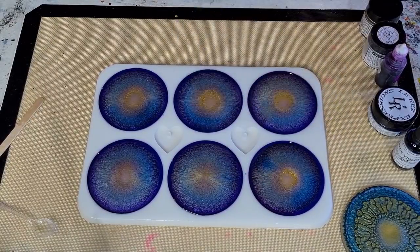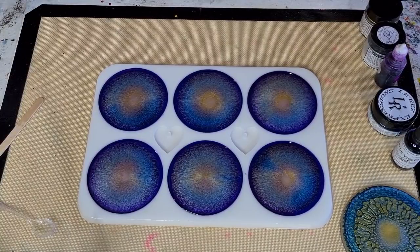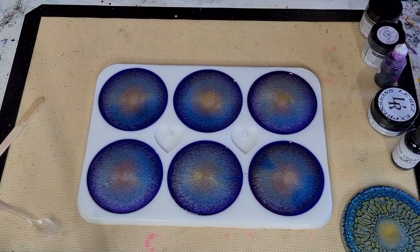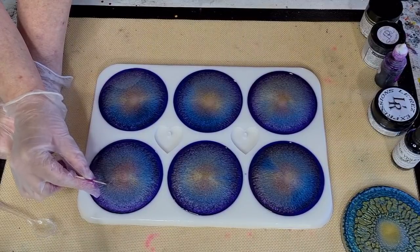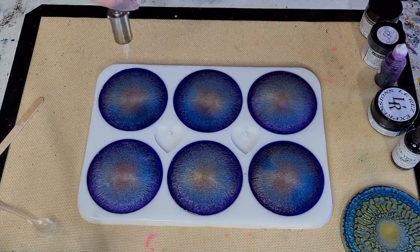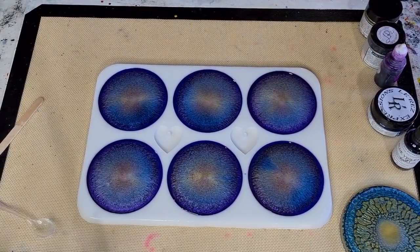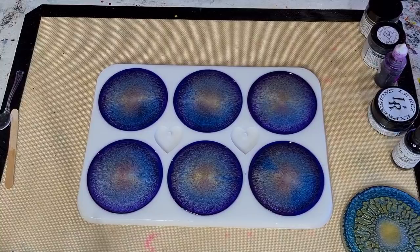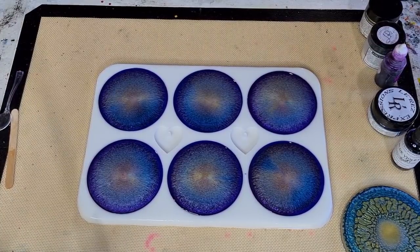I've got a tiny bit of clear left - about a quarter of a cup. That's it. Look at that! There's a little white dot - might be a tiny bit of white mica - or maybe my imagination. Quick torch. I'm going to fill up the little butane torch as well because the big one gets a bit too close to the mold and I don't want to ruin it. All right, let me clean up and come down for a close-up so you can see what's going on.